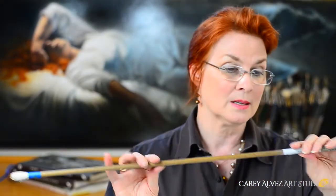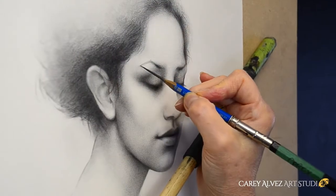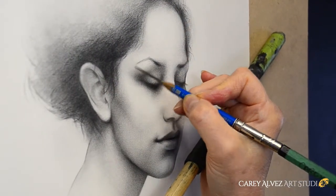You use it by holding it with your non-working hand and then propping the stick up against the board or artwork that you're working on. You can simply rest your hand on the stick while you're working, and it elevates your hand above the work, therefore preventing you from smearing or smudging any of your work.